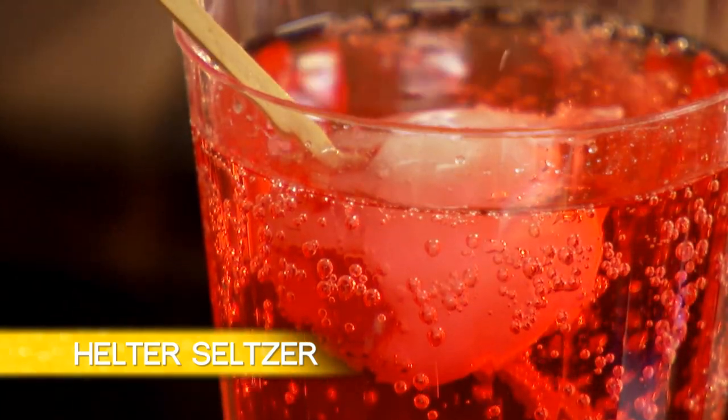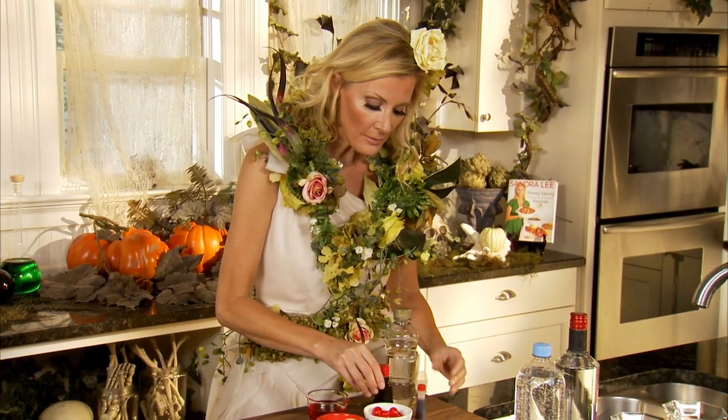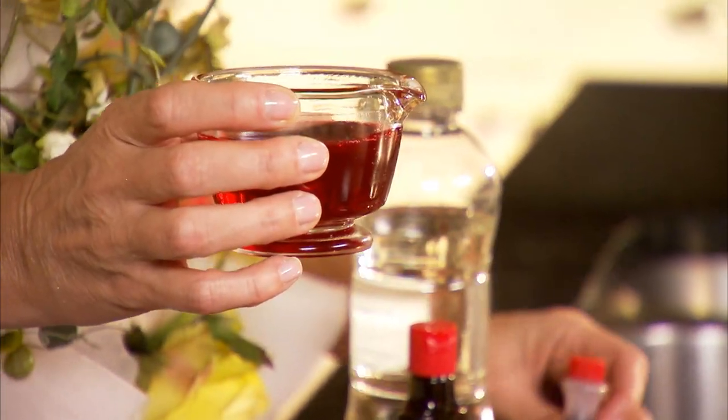I've got a great mocktail and cocktail for you. This is what I call my halter seltzer — how cute is that name? And the drink, so beautiful. The first thing you want to do is make blood. Blood is very easy to make with corn syrup, some vanilla. You need a cup of corn syrup, a tablespoon or two of vanilla extract, and about 10 drops of red food coloring. That is it. And then you're going to have a nice, thick, beautiful, tasty blood.